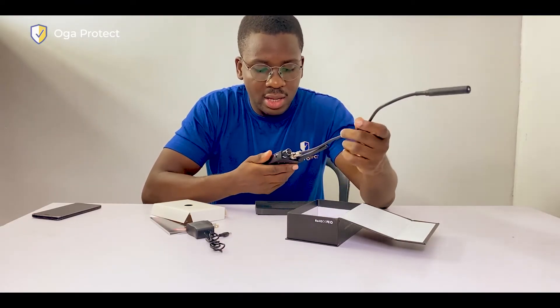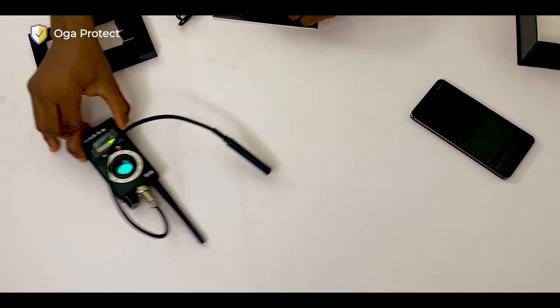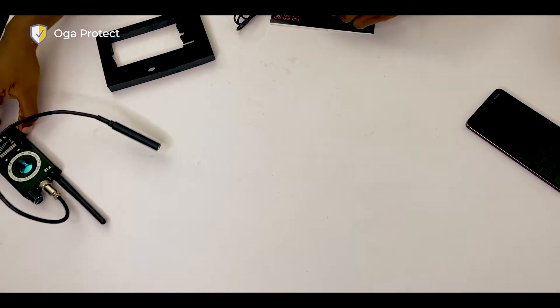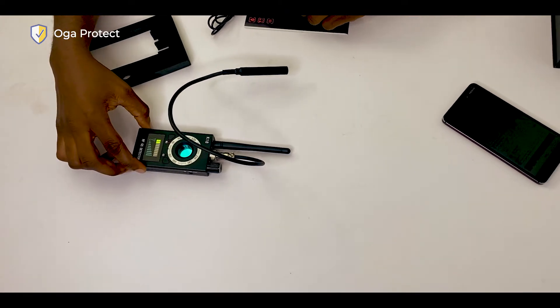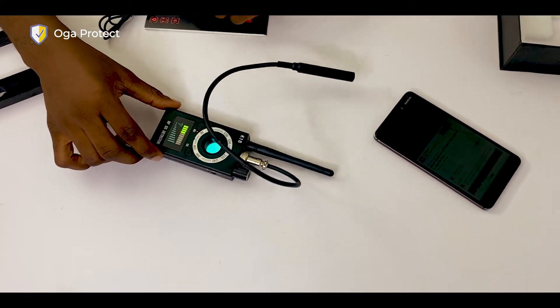Once you've set the frequency, you can use it to sweep whatever area you want. Right now there's nothing currently transmitting any signal in the room, but I'll show you how this works when it's in close contact with something that transmits a signal. This antenna detects whatever Wi-Fi device, secret recording device, or secret camera is transmitting in the room. Note that it only detects devices that are actively transmitting signals to another location.